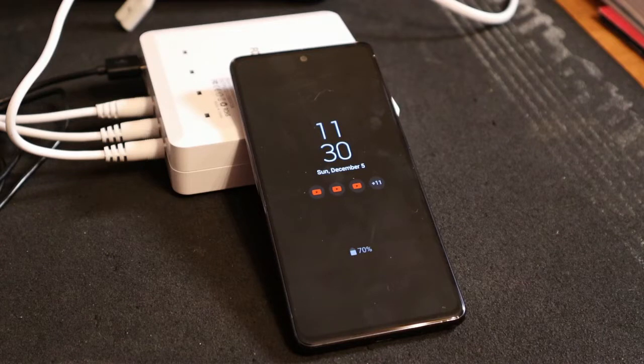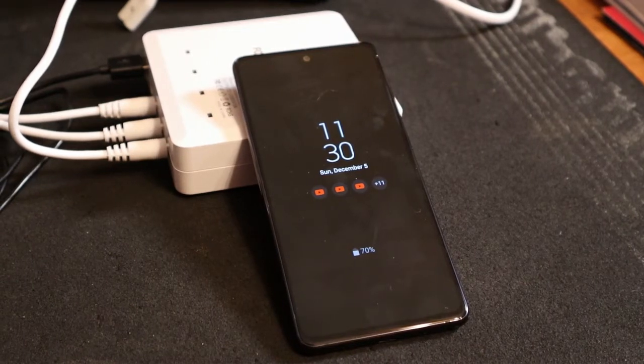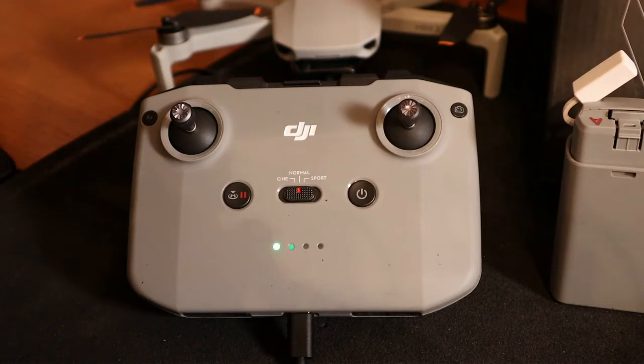We're going to plug it in now. Time check — it is 11:30. Here is the controller being charged. If you remember, it had two solid lights and the third one blinking. Now it shows three lights flashing in sequence.